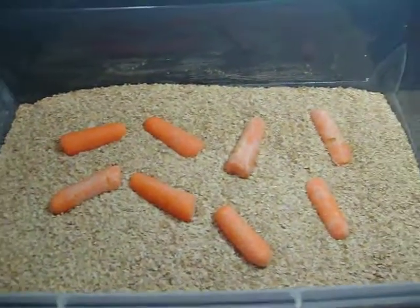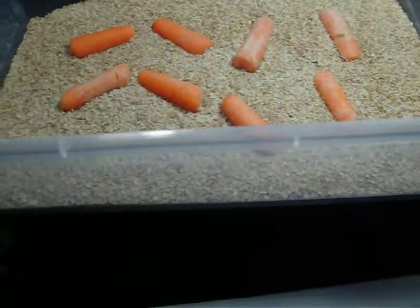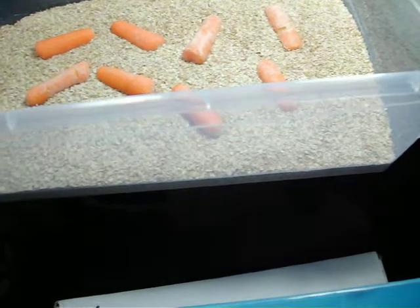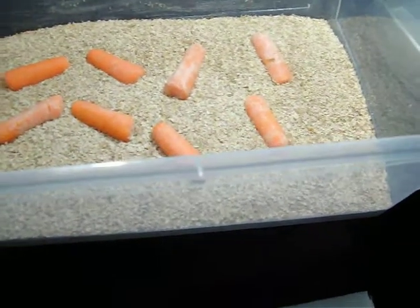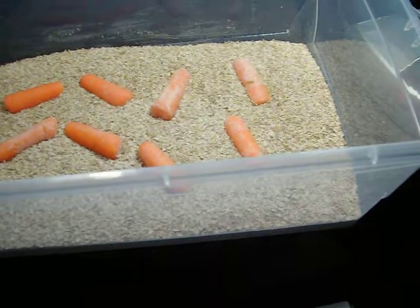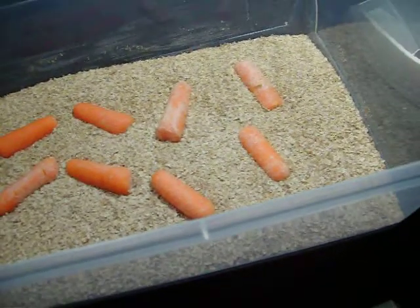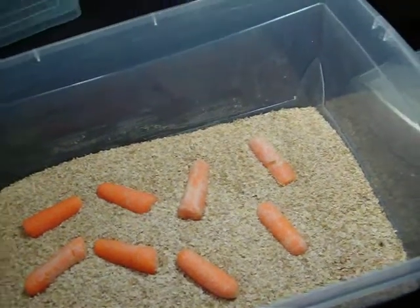That right there is your basic mealworm farm. You can use bits of apple; I've even thrown in crickets that have died recently — they'll eat anything. Apples, potatoes — I do use potatoes now and again. I'd rather use boiled potatoes, so if you've got leftover baked or boiled potato, I would use that rather than a raw one, simply because the raw ones tend to mold really quickly.